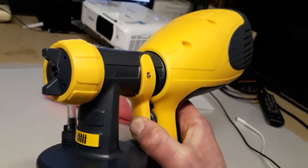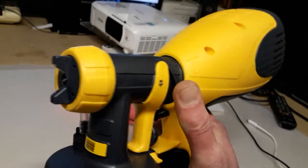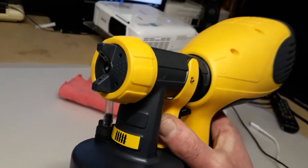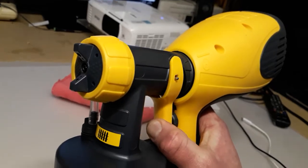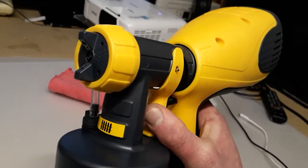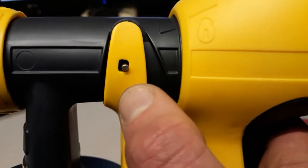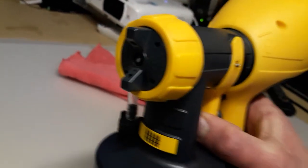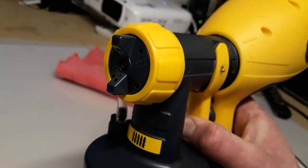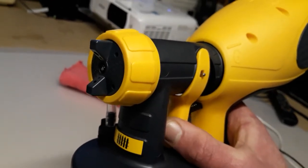That's wrong. Look at the nozzle and the metal pin in here — that's why it's splitting, because there is no pressure in the container. It should be like this: turn on the pump, nozzle is closed, and then open it. Turn on.